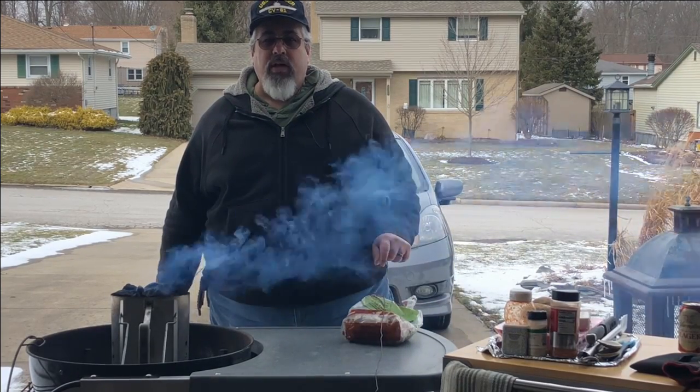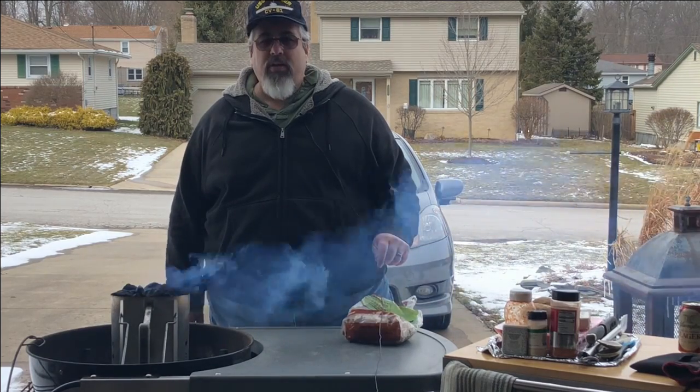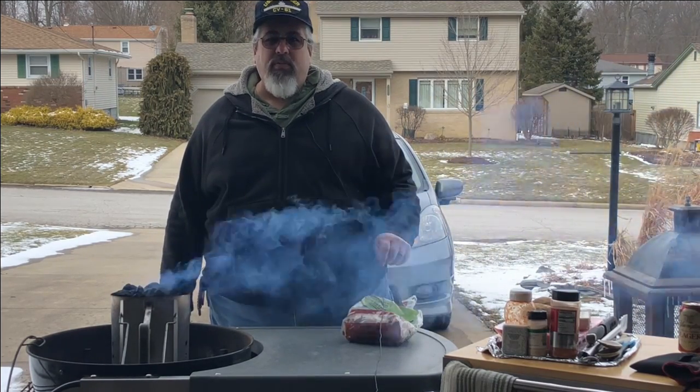Welcome back to Everyone Can Grill. Today I'm cooking armadillo potatoes — quick, easy, throw them on a grill, forget about them. We'll get started, I'll show you what I'm talking about.